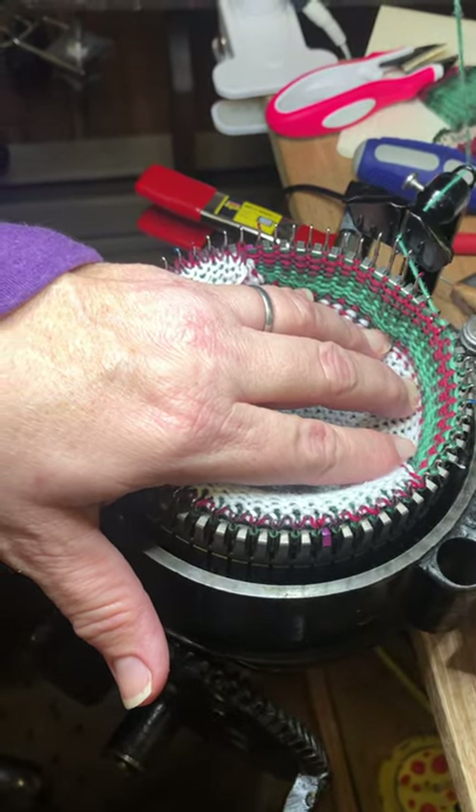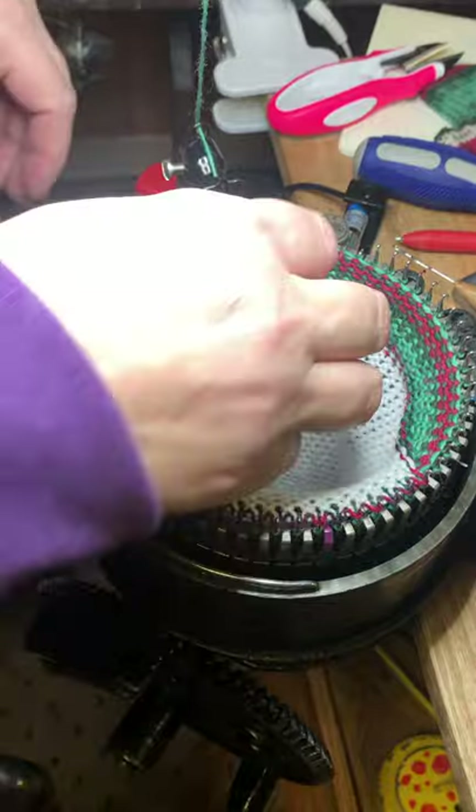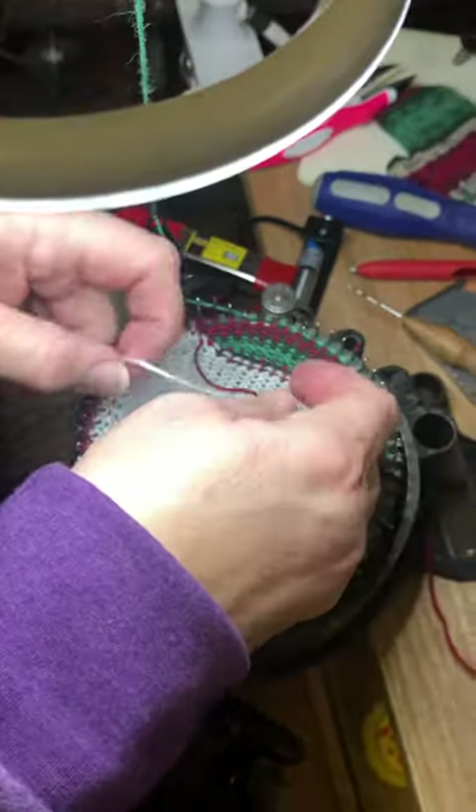I have to weave my tail in — thank you, dear husband, for keeping me organized.